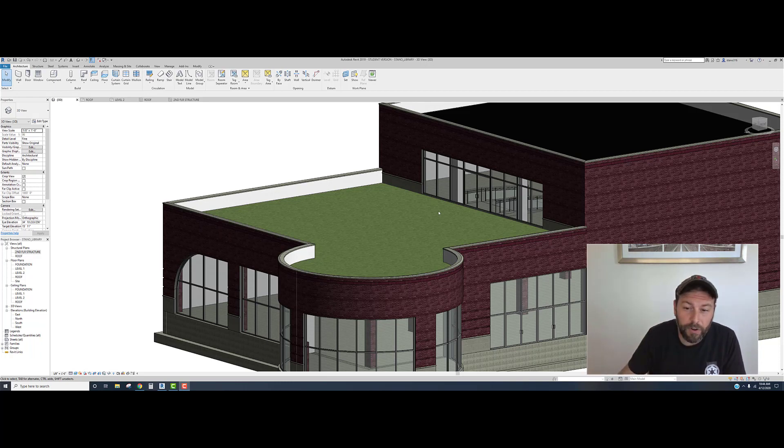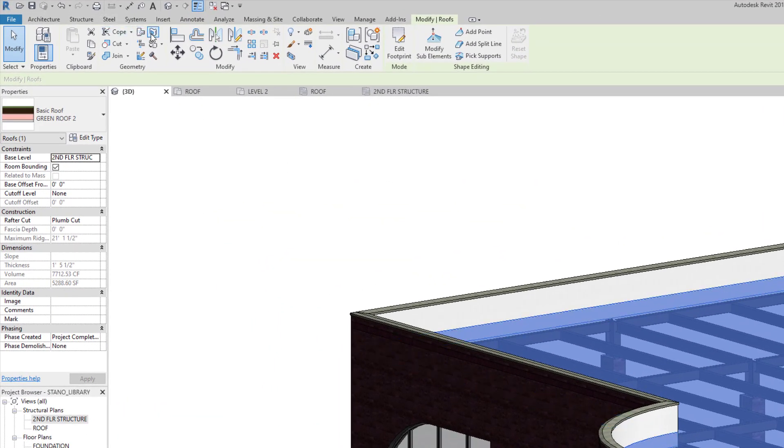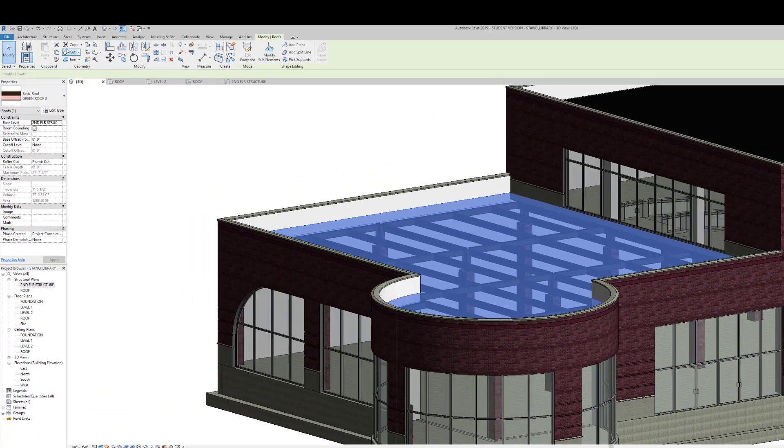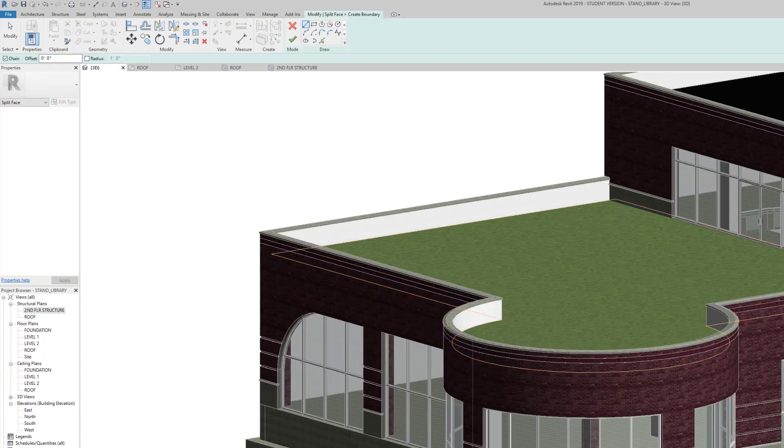In order to do anything to the green roof - like if you want to put in a different material - we're just going to paint the surface. It's the easiest way to do it. If we go up along the top, we can click on a surface. You can see we have a number of things: we could split the face, and we can also paint. That's essentially what we're gonna do. Click on the roof and go to Split Face.